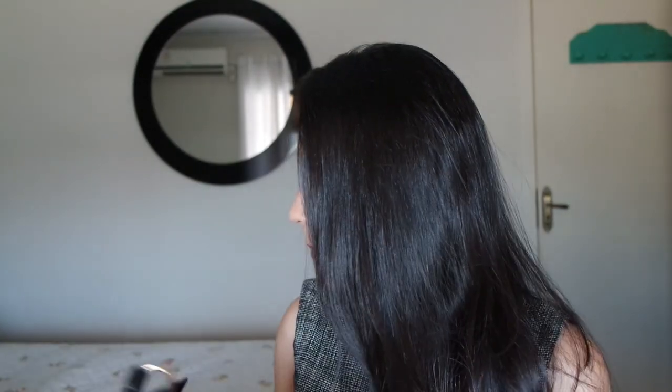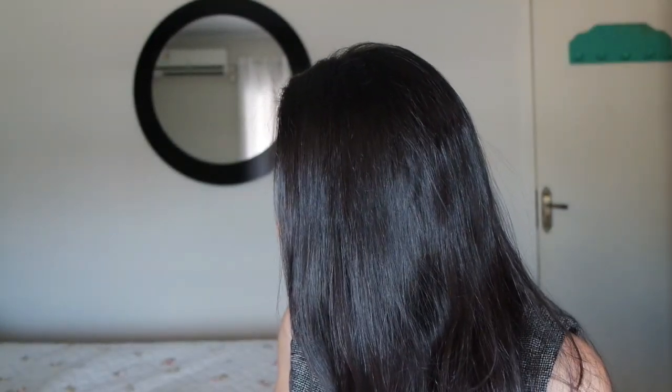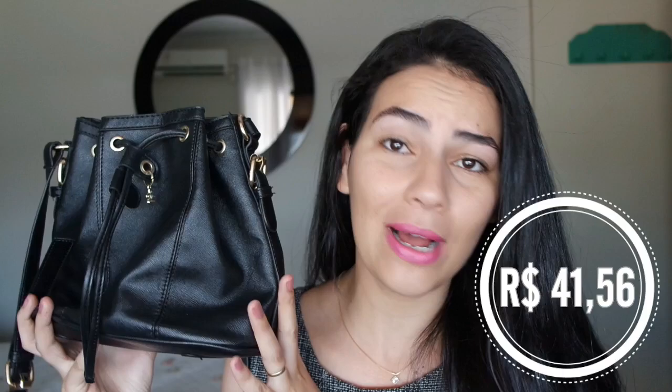O primeiro item é essa bolsa aqui. Eu já contei dela pra vocês em um outro vídeo, acho que foi em dezembro. Ela foi o primeiro a chegar — eu comprei e em uma semana ela chegou. Eu paguei 10 dólares; eu até tô com o site aqui aberto e em real hoje ela fica 41 reais. E a qualidade dela é muito boa, o couro é um couro muito bom.